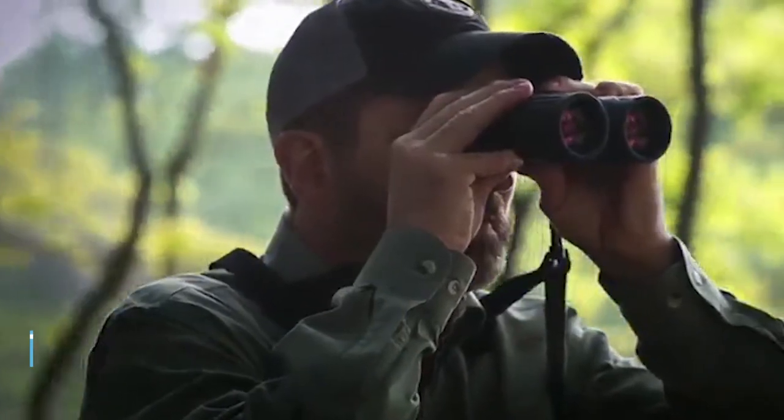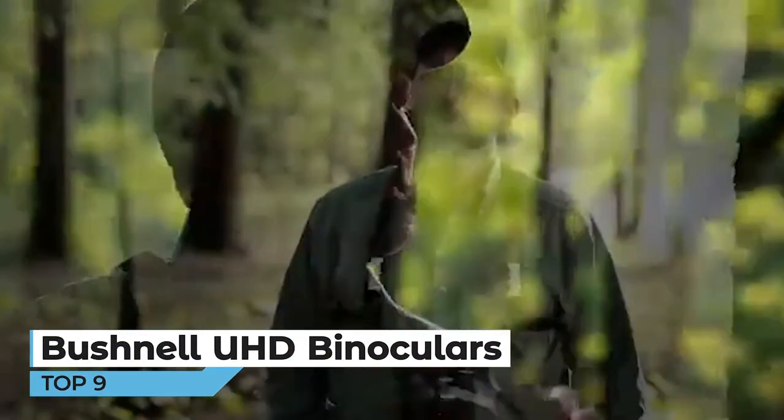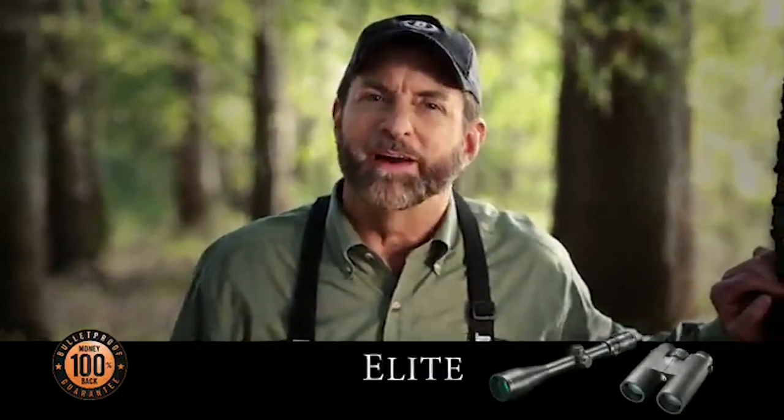It's a new day in America. The economic challenges of recent years have reinforced the value of the money we earn, reminding us that a purchase shouldn't be a leap of faith. That's exactly why Bushnell is offering the bulletproof guarantee — a promise that says if one of these products isn't exactly what you expected, we'll buy it back. It's not just a better way — it's business the way it should be in America.